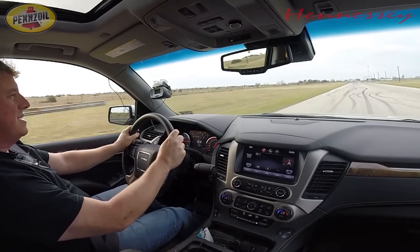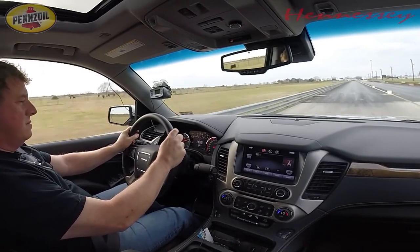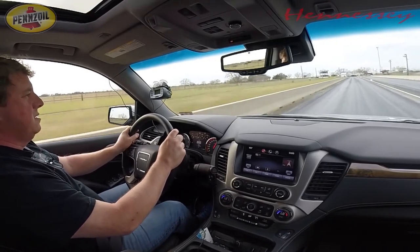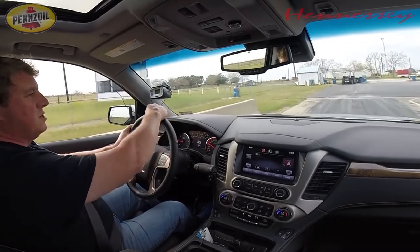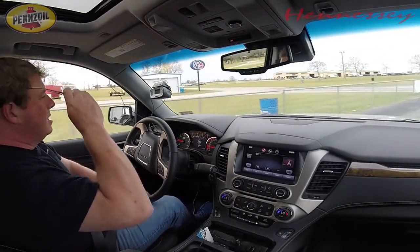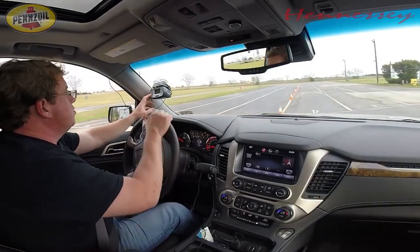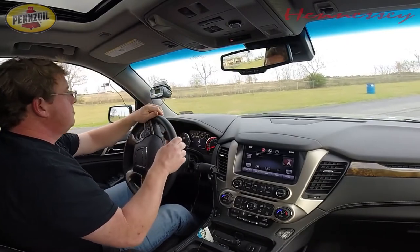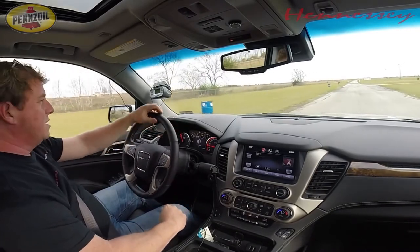This thing is like 6,000 pounds — about 110 miles an hour. About the same as the other GMC did, which is ridiculous to have something this big run 110 miles an hour in the quarter mile. I don't think it launched in first gear that time — I think it launched in second. Zero to 60 was a 4.7. I think we can do better than that. Zero to 100 was 12.4. Quarter mile: 13.4 seconds at 110 mph. Let's see if we can get it to go a little quicker.